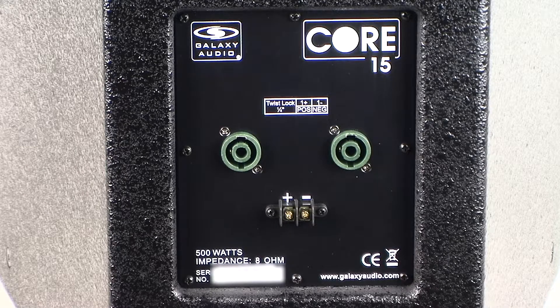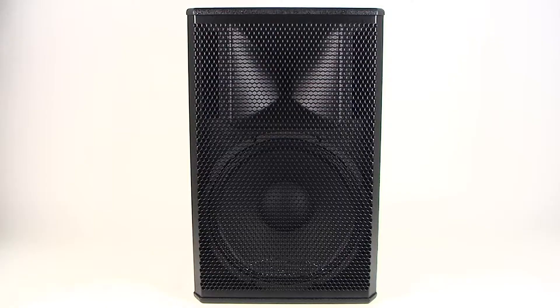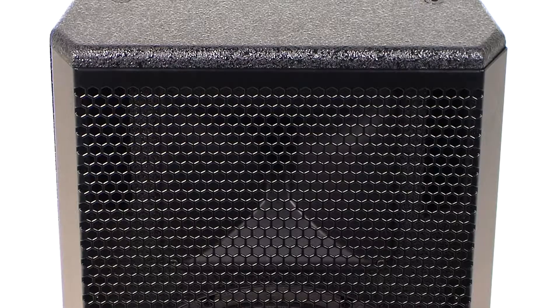The Core 15 two-way system is rated at 500 watts at 8 ohms and is comprised of a 15-inch woofer and a 1-inch high-frequency compression driver. The Core 15 uses a constant directivity asymmetrical rotatable horn for exceptional high-end range and convergence. This provides extremely flexible coverage patterns, giving width when needed and narrowing so that the amount of ambient noise is reduced.